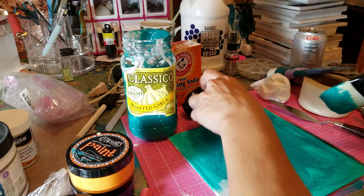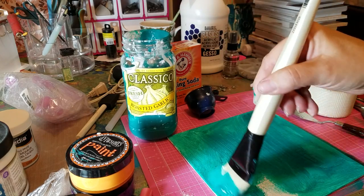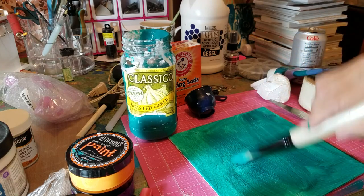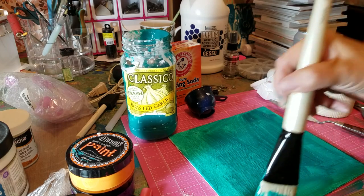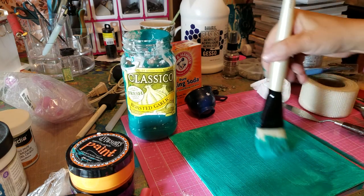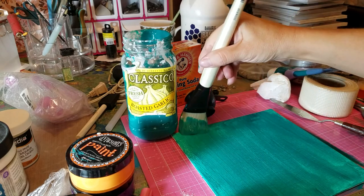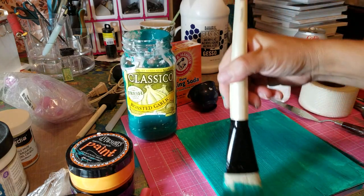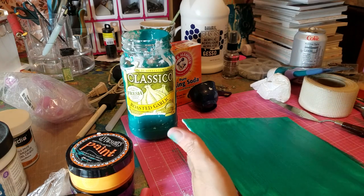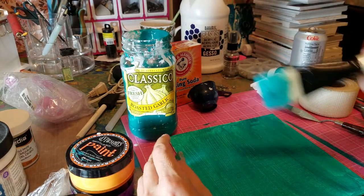The paint I use I bought for a dollar. You can also use regular old glue — school glue, Elmer's glue, any kind of glue you have. And that's it — that's my base for the mixed media piece. I'm going to wait for this to dry and then come back to do the next layers on top. Thanks!